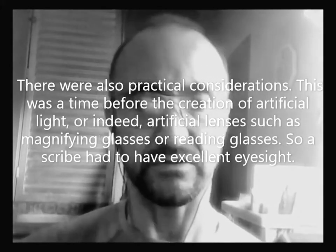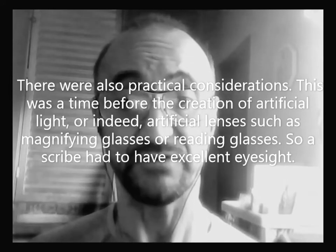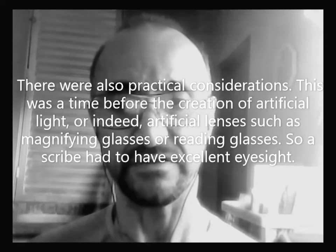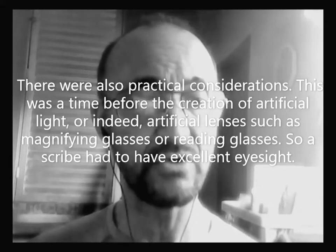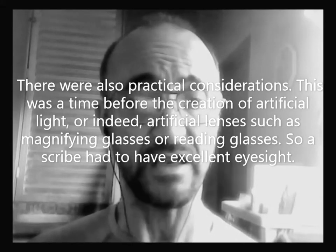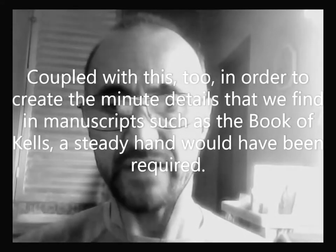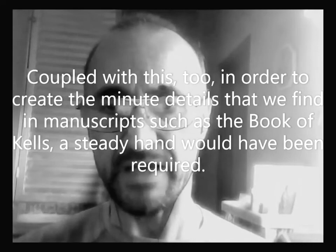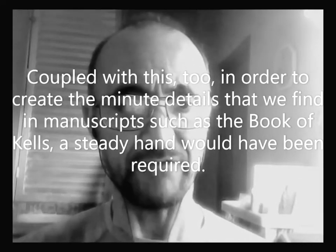There were also practical considerations. This was a time before the creation of artificial light, or indeed artificial lenses, such as magnifying glasses or reading glasses. So a scribe had to have excellent eyesight. Coupled with this too, in order to create the minute details that we find in manuscripts such as the Book of Gales, a steady hand would have been required.